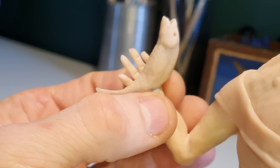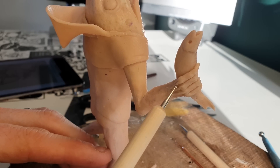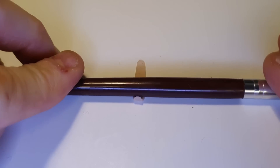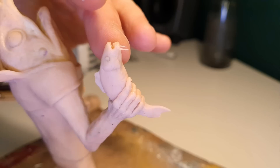A few thin strips of clay on the back of his hands will get blended in as tendons, and once we're done with the hands, it's time to add some detail to the fish. I'm going to start by adding some barbels, before making a fin for his back, a dorsal fin, and then popping the eyeballs into his face.